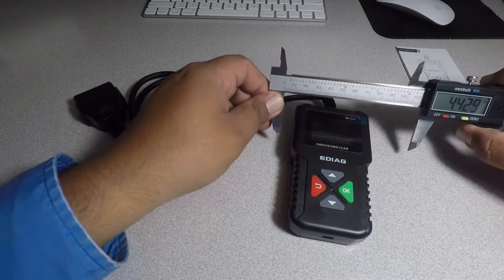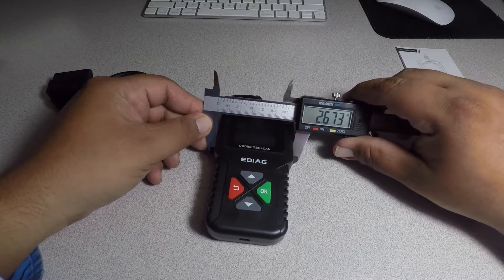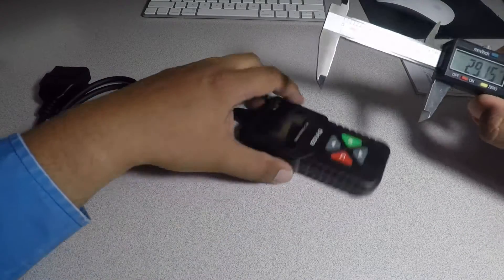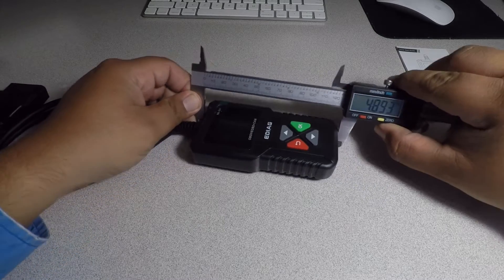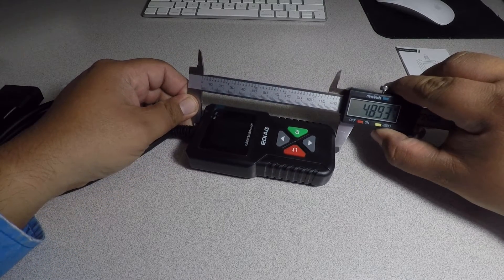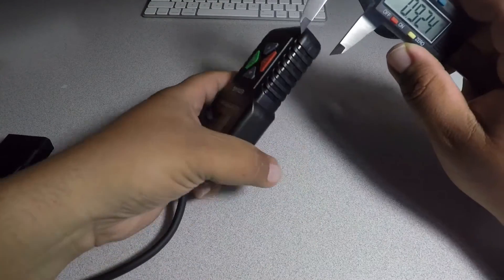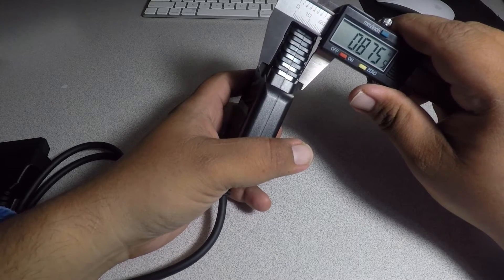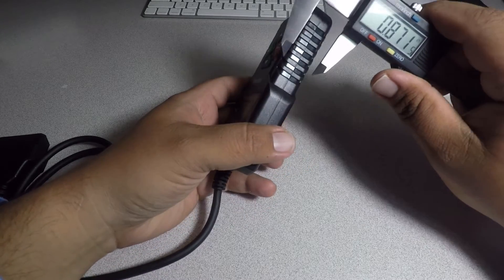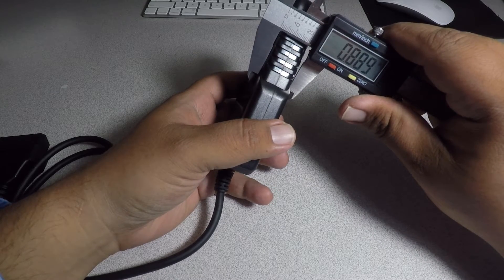Alright, so the widest part is 2.67 inches. Longest without the cable, you got 4.89 inches. And the thickest part, right in the middle, it's 0.87 to 0.88 inches — just under an inch.